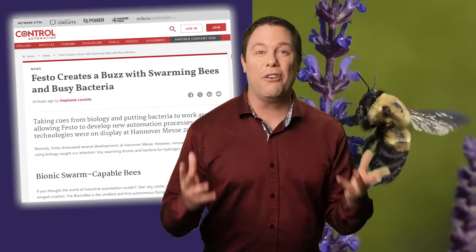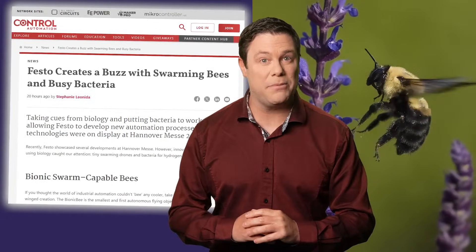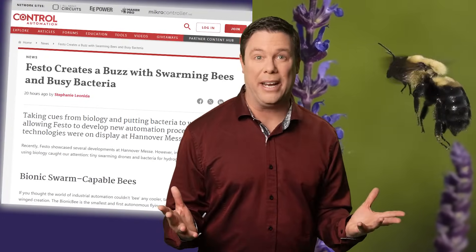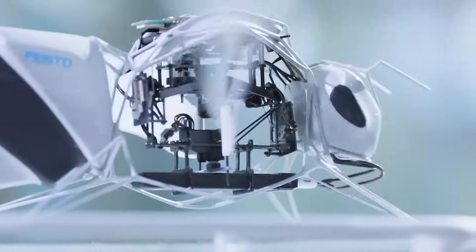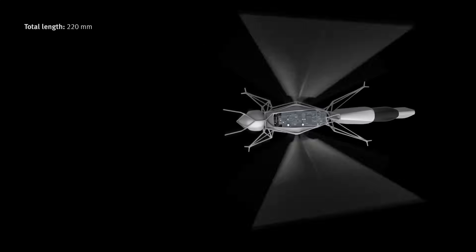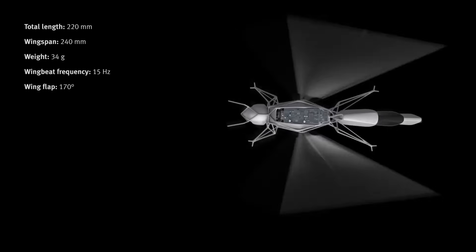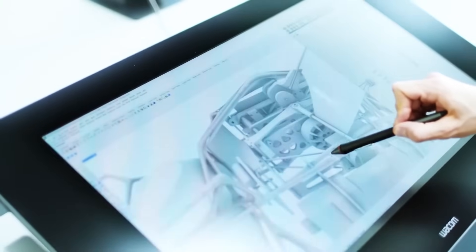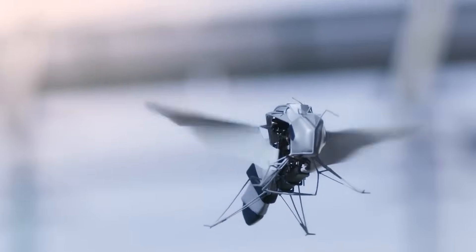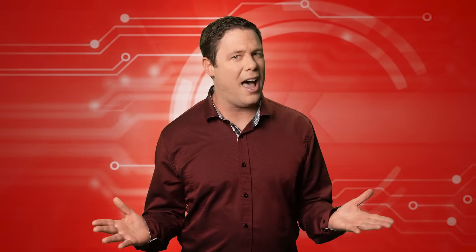The automation world is buzzing over Festo's Bionic Bee, the world's tiniest autonomous flying object capable of swarming. Weighing a mere 34 grams and measuring just 22 millimeters in length, this ultralight marvel boasts a wingspan of 24 millimeters and precise flight control at a remarkable wingbeat frequency of 15 to 20 hertz. Crafted with cutting-edge generative design techniques, it maximizes maneuverability while minimizing material usage. The Bionic Bee's engineering is impressive, but how do they not collide?